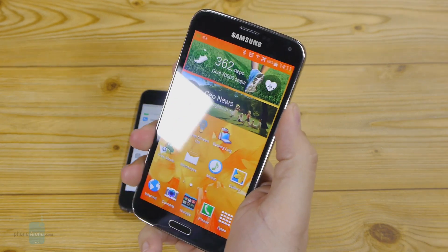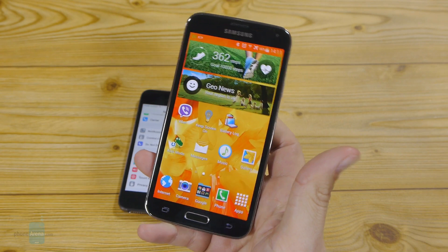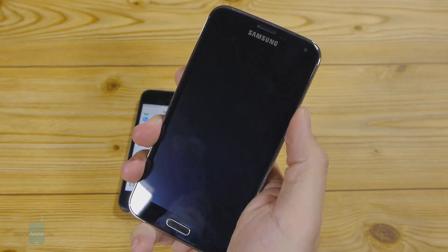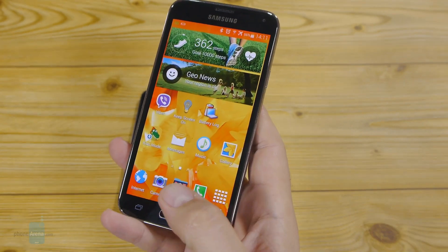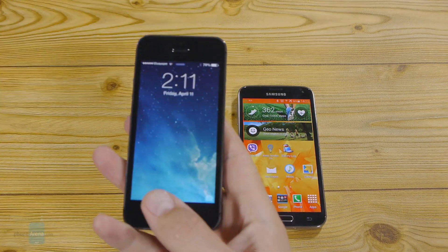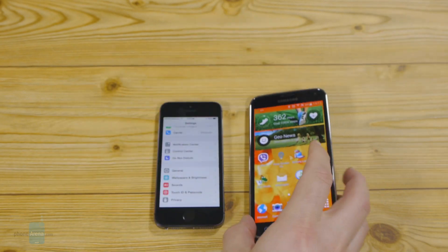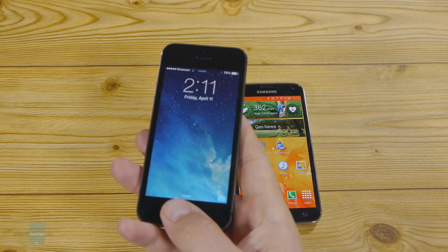So for those who say the Samsung Galaxy S5 cannot be unlocked with the fingerprint sensor while holding the phone with one hand — that's not true. You can actually figure it out, it's just harder to master due to the Galaxy S5's dimensions compared to the iPhone 5S, and the fact that it's a scanner requires you to swipe over it instead of simply touching like on the Apple iPhone 5S. All in all, the Samsung Galaxy S5 has a pretty versatile finger scanner — it's just not as convenient as Touch ID on the Apple iPhone 5S, but it definitely works as advertised.